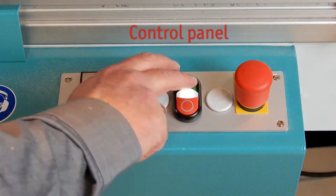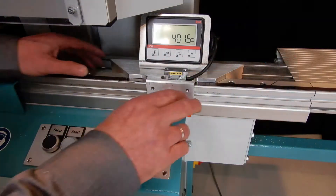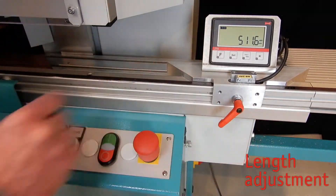To start or stop the machine, the operator presses the on and off button on the control panel and sets the stop with the digital length measuring system.